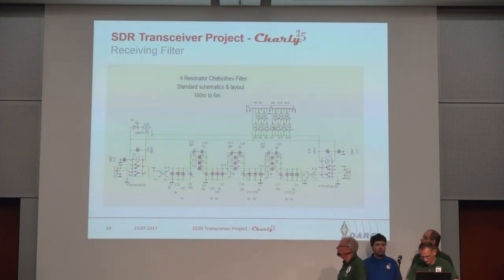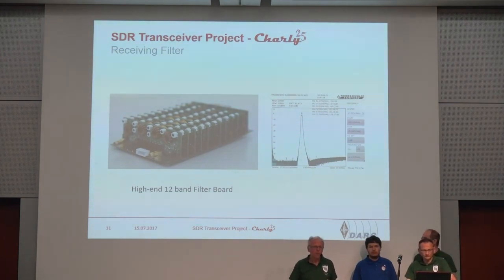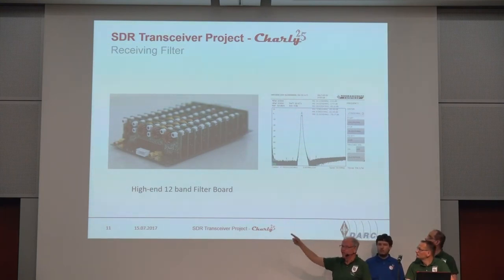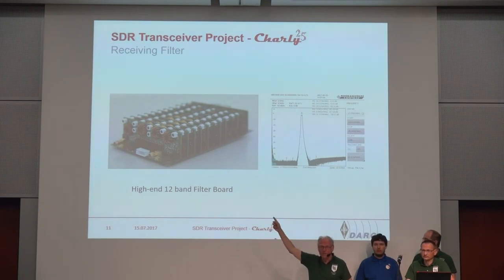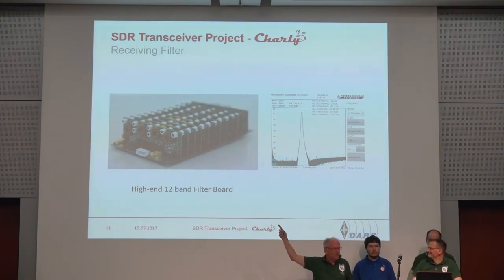We built some filter hardware, and if you come to our DRRC booth we have a full-blown transceiver with the prototype of those filters. We have built 12 of those filters, one for each band. It's currently a prototype, but we plan to produce it as a commercial version. The price isn't determined yet because they are difficult to adjust — it's 12 bands by 4 coils, so you can imagine how much coil winding is involved.